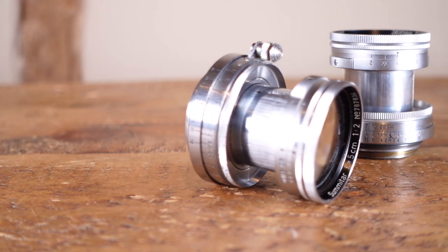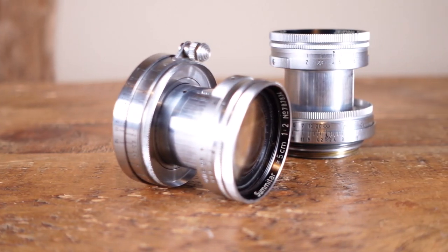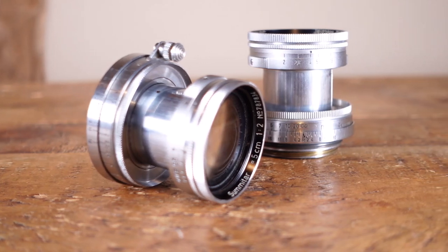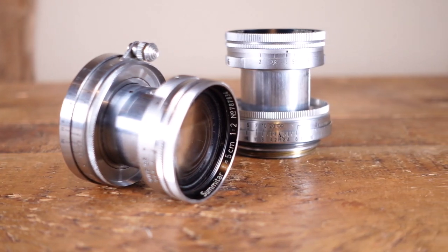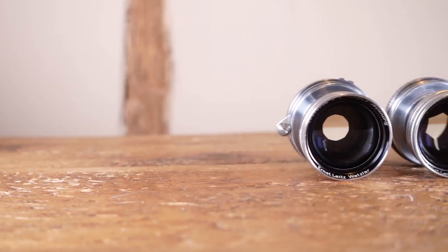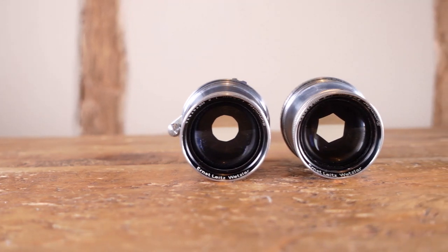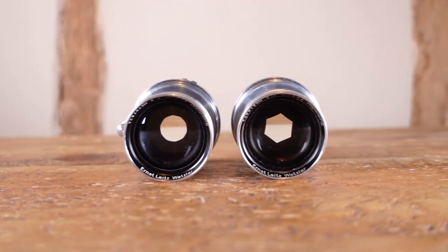It was pretty easy to predict that the 6-bladed version 2 would produce less spherical bokeh than the 10-bladed version 1, particularly from f5.6 and slower. What I wouldn't have predicted was how much better the version 2 handled flare, particularly as both lenses appear to have much the same coating. I can't say if this is the same with all later version 1s, but it's definitely the case with mine.